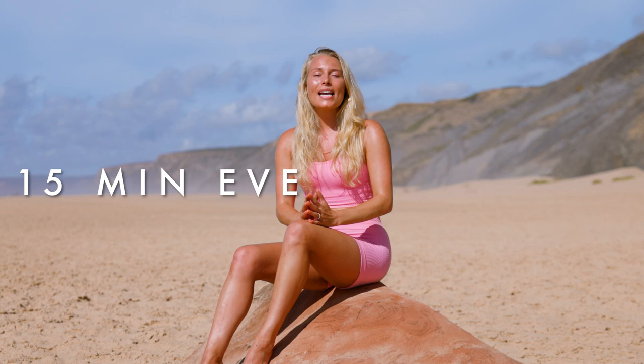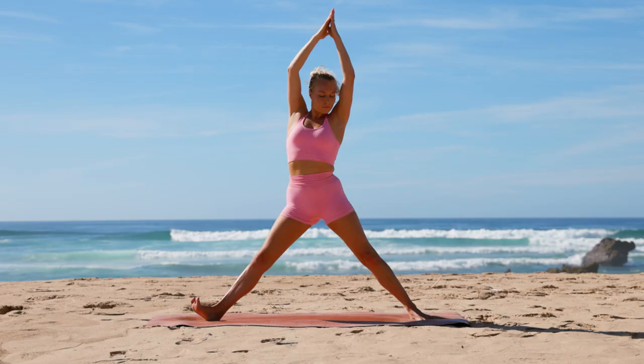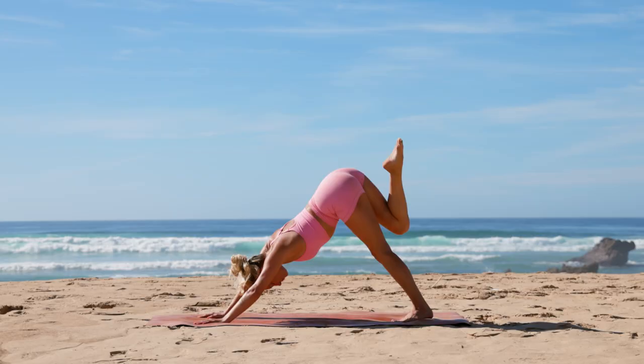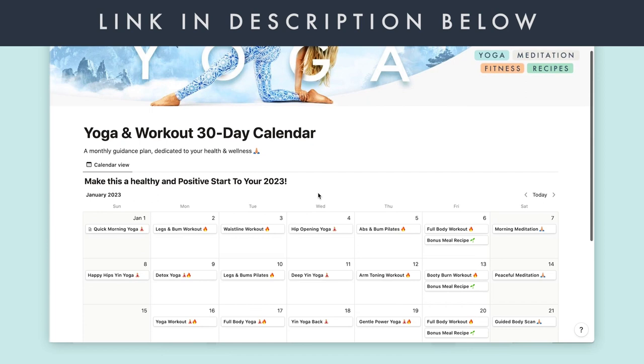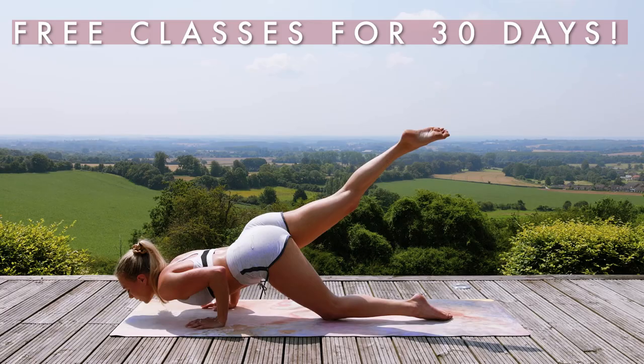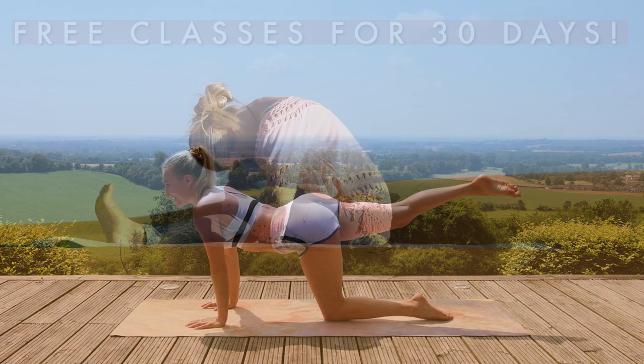Hi guys and welcome to beautiful Southwest Portugal. I have a 50-minute everyday yoga flow for you that's great to incorporate into your daily routine. I recommend doing this class first thing in the morning to get your body moving, wake up those muscles, and set yourselves up for a positive and brilliant start to your day. Make sure to check out the link above for access to my free monthly calendar with yoga, workouts, yin yoga, Pilates, meditations, and so much more. Otherwise, grab your mat, grab your water, and let's begin to flow together.